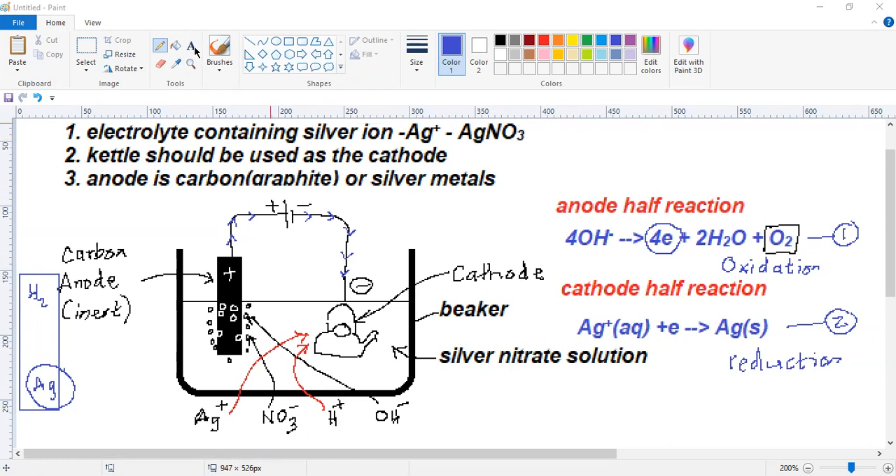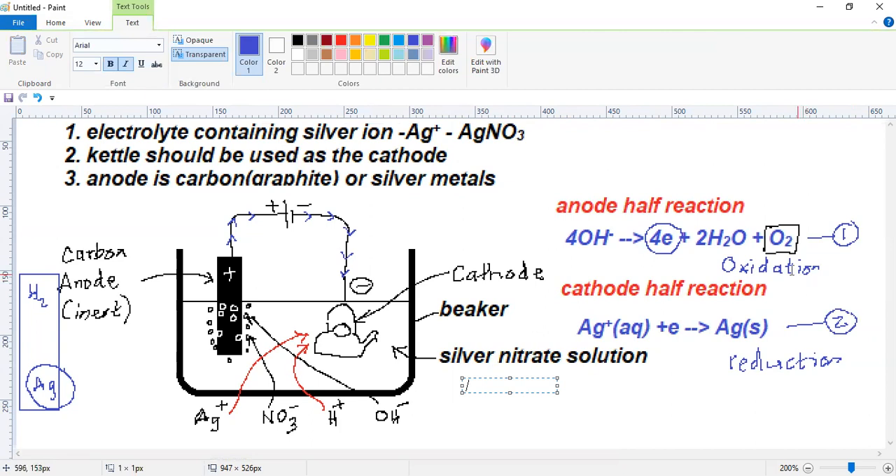When you construct the complete cell reaction — the overall reaction — you have to think about one thing: the number of electrons in the anode reaction and the number of electrons in the cathode reaction must be equal. So when you write the overall reaction, take that into consideration.